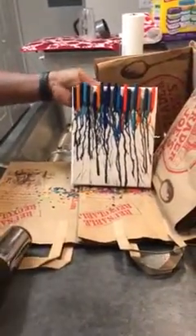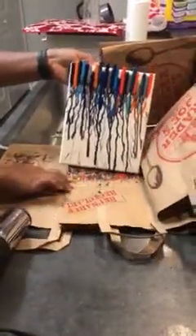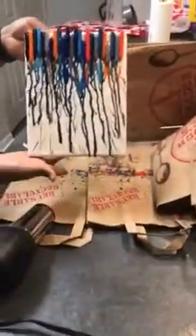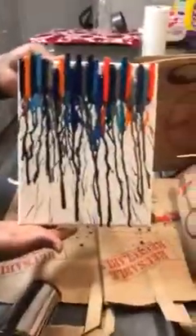And there's his final product. Each step he followed in the process of making melted crayon art, and the end result looks like this.